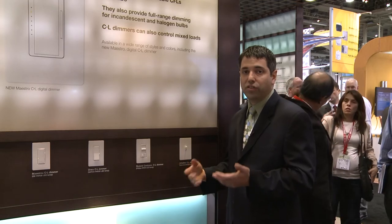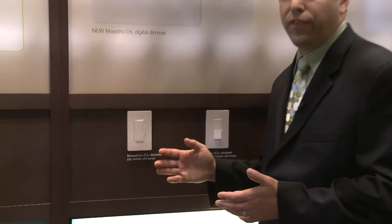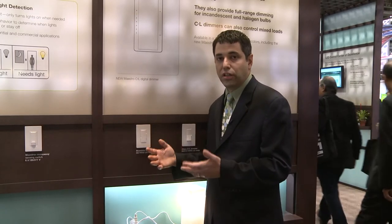But recently this year we have just launched it into our digital family referred to as Maestro. So what's new for this year is our new Maestro C.L dimmer. It has some of the same features as our other C.L dimmers and it's designed for LEDs, CFLs, as well as incandescent and halogens. It can also dim mixed loads, which is important as homeowners switch to LEDs — they may not be able to afford five or six LEDs at a time, so they can mix loads with some incandescent and some LEDs on the same circuit.